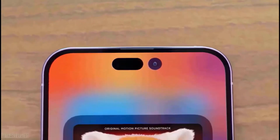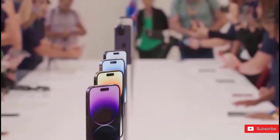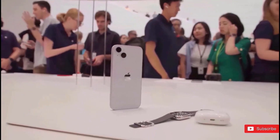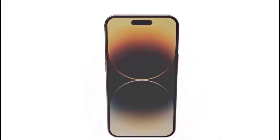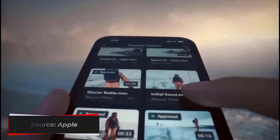However, in this specific casting, there appears to be a separate button that could be the action button, which is believed to replace the mute switch. This button, which is located above the volume buttons, can be used to swiftly access a variety of shortcuts as well as to quiet the iPhone.